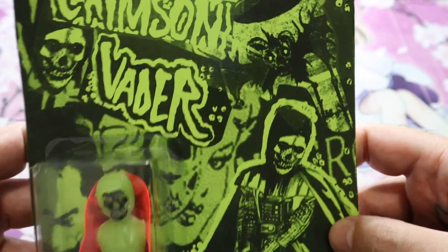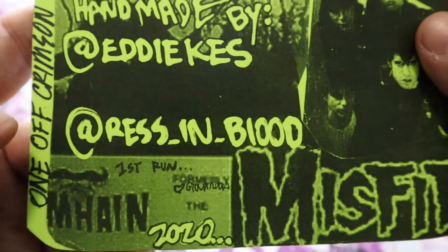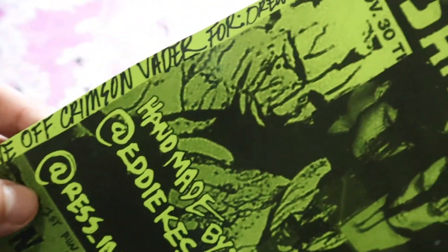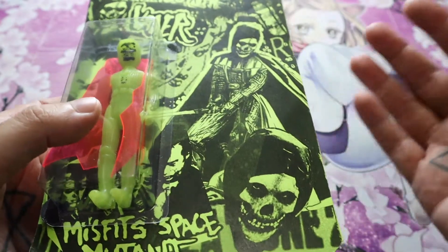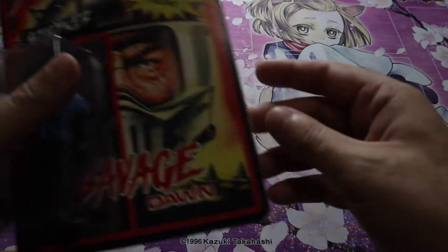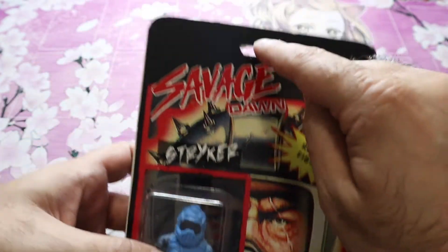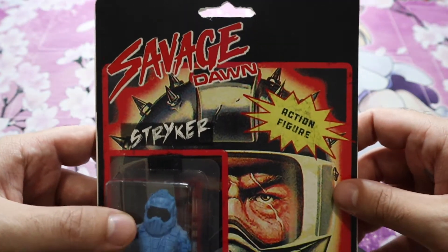Let's check out the back — handmade by Eddie Keys, once again we have Resin Blood, follow Resin Blood if you want to follow these toys. First run, here we go — one-off Crimson Vader, for Drew. That's awesome, this is sick. I wanted to save these for last because I like the bag toys as well. A lot of people actually frame these or hang them on the wall, and I think it looks really nice framed. This is the Savage Dawn Striker action figure.